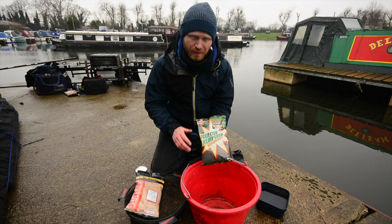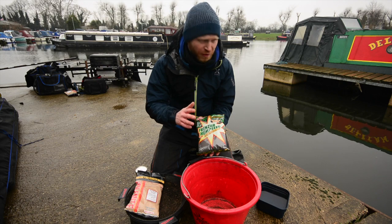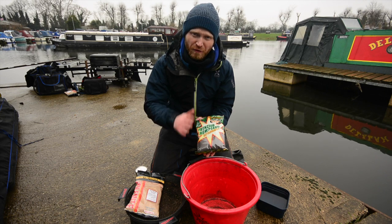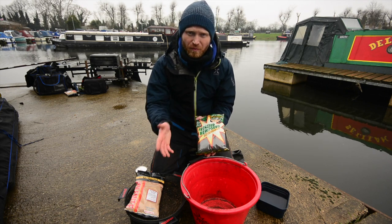Match black variety. The reason I'm using a dark groundbait is when the water's clear, I always feel that fish feel wary when they're sitting over a light coloured bed of bait. When the bed of bait is quite dark, the fish feel confident, they feed confidently, they'll actually sit there — you'll get more bites.